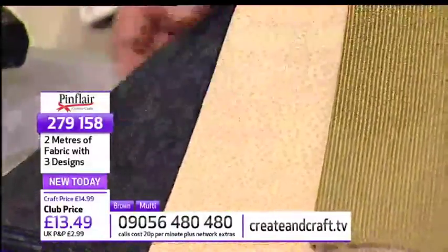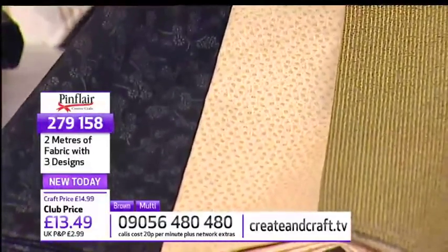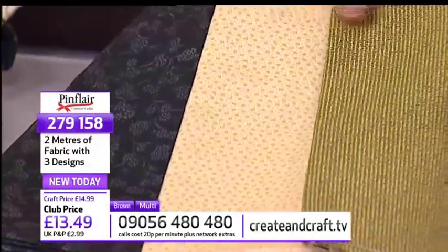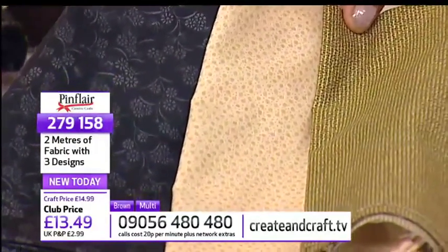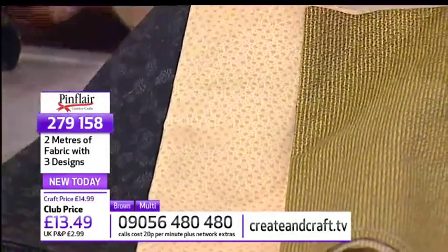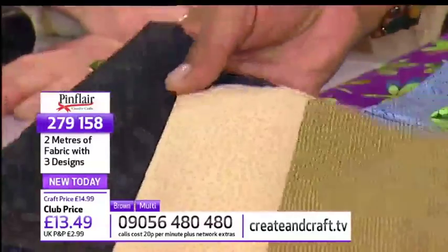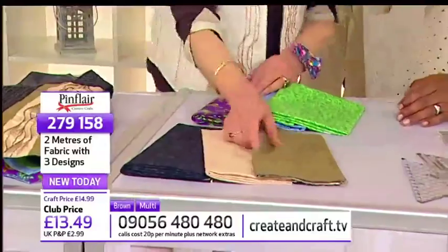I chose to use those because without doubt the textured designs I'm doing this morning show up very well in these fabrics. But the patchwork designs we'll look at at the two o'clock show will work well in the other. Remember they're both the same item number, 279158, either the multi or the brown. Very popular for the brown — that's a jolly good price for two metres of quality cotton fabric.